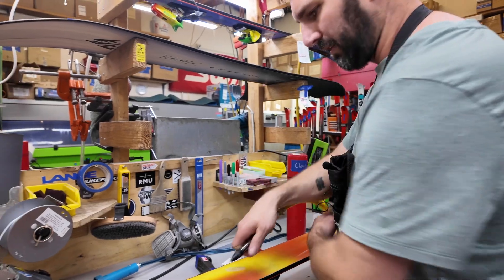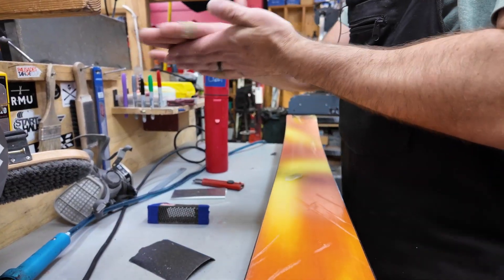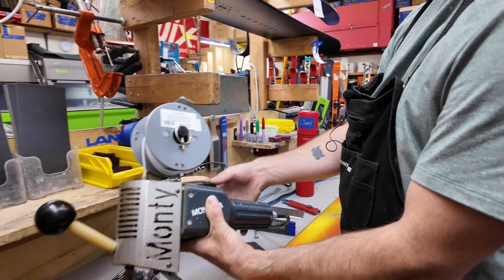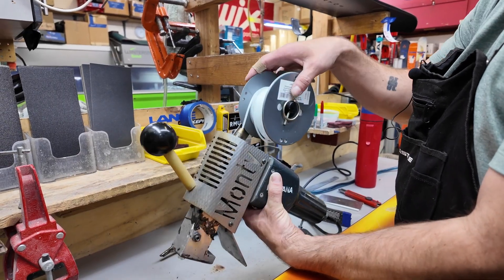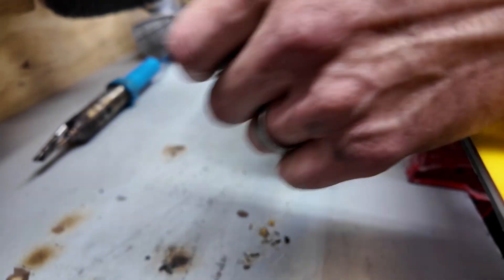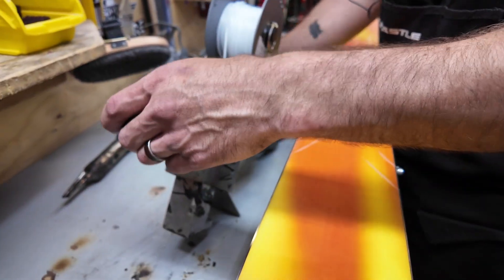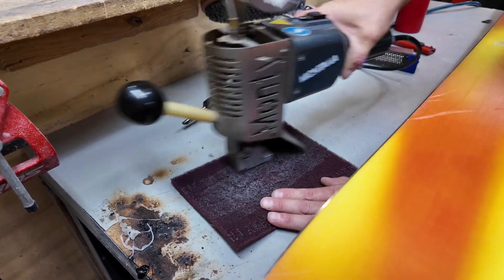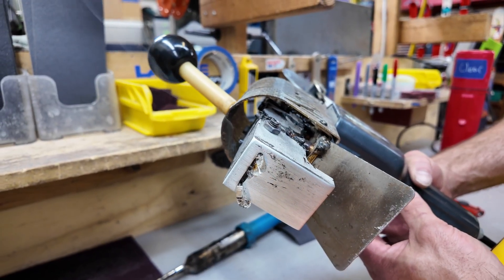I'll clean up any dust so there's no loose material underneath the P-TEX. The way we P-TEX in this shop is we use an extruder gun. It has an on-off switch and an auto-feed system, so as I turn it on it automatically feeds the P-TEX through the machine and keeps going until I'm finished. The first thing I'm going to do is clean out the gun and the tip, buffing it on some Scotch-Brite until the face is really clean. Once it runs clear, we'll start our P-TEX.